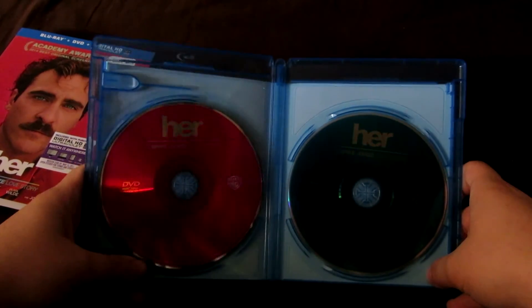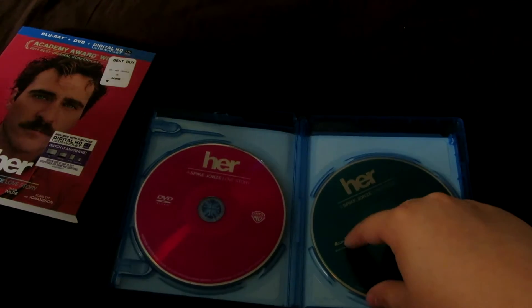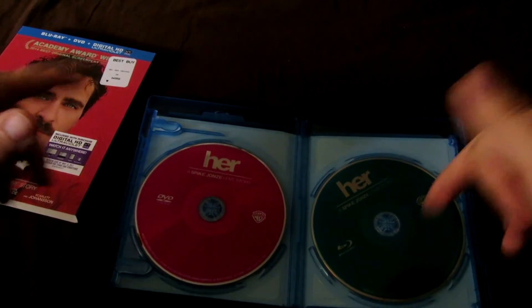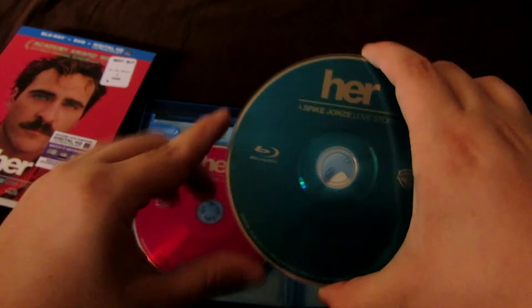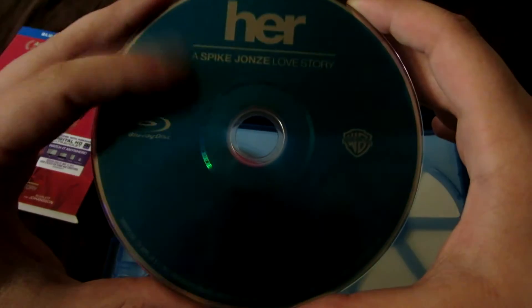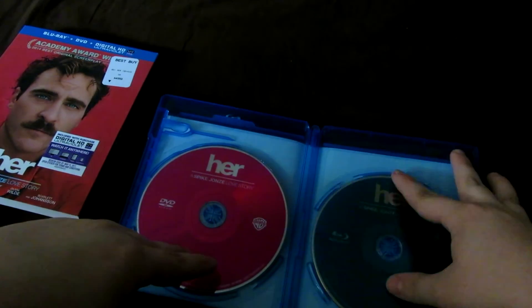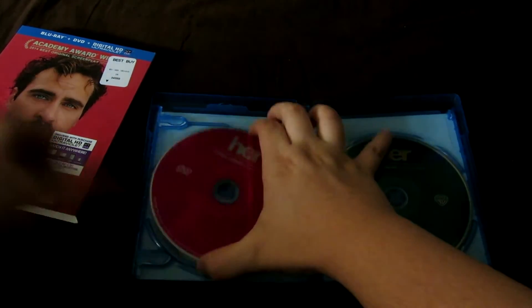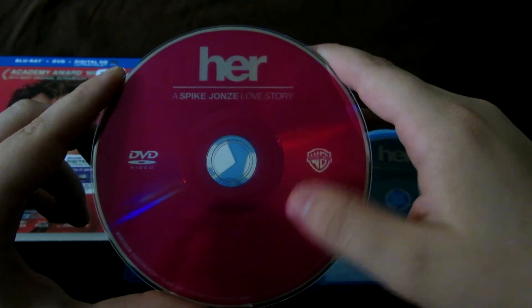This is the disc art. Previous Warner Brothers releases, like if you saw the release for The Conjuring, they just gave you black discs. Same thing with Pacific Rim, even though there were designs on it. But with Her, you got some nice disc art, in my opinion. So that's a nice shade of blue - this is the Blu-ray disc. It says Her is Spike Jonze's love story, Warner Brothers Blu-ray disc. I love how that looks. And then the DVD, which is almost the same shade of color as the front of the slipcover. That is a very nice color, in my opinion. Her, Spike Jonze's love story - that's a DVD copy.